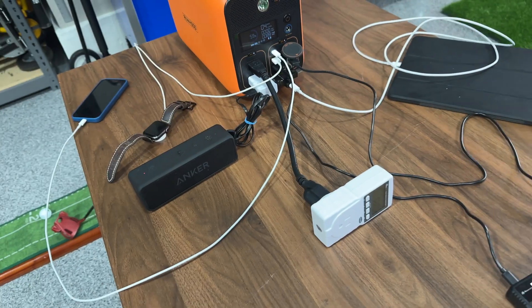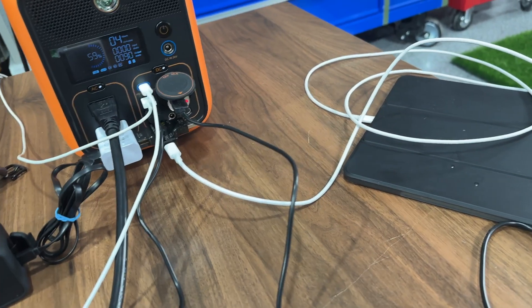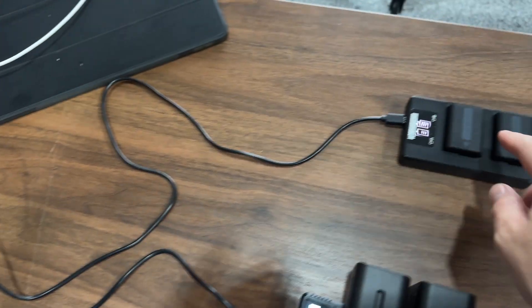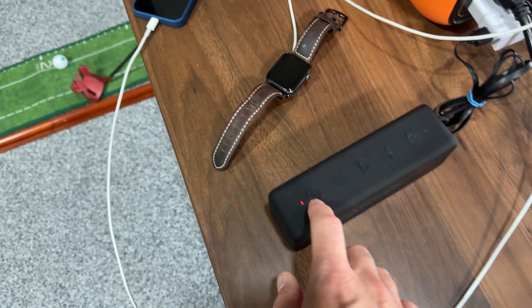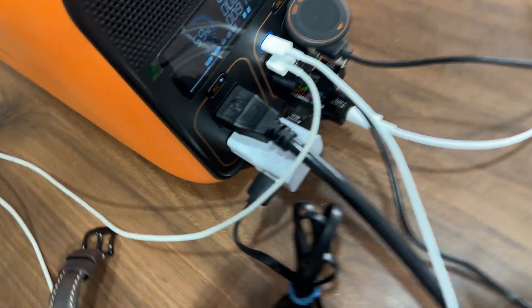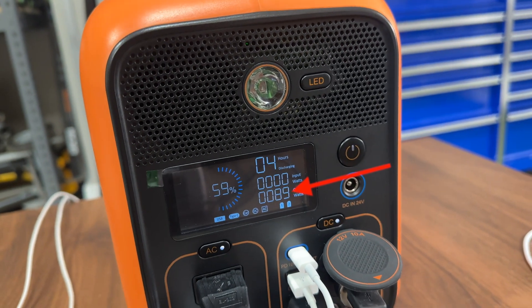I have quite a few different things charged in here. I'm using all the ports except for the barrel jacks because I just don't have anything that takes a barrel jack connection. You can see all this stuff's charging — got the cigarette lighter going to these batteries charging up, charging these camera batteries. Got the speaker charging, phone charging, watch charging, my iPad is charging. I have a little reader on there — it looks like it's pulling 35 watts, and this is saying it's putting out 89 watts.